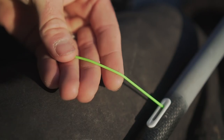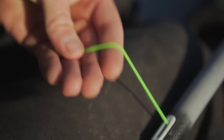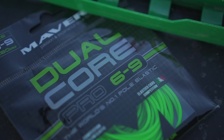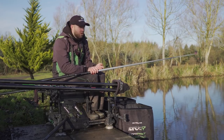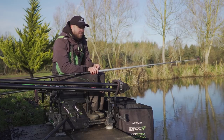The elastic I'm using is a 6-9 Dual Core Pro. This elastic is so perfect in the winter — it's got a bit of backbone. If you do hook a carp, there is the odd carp in this area, but it's still plenty soft enough to catch smaller F1s or even maybe some roach or skimmers. Put that through the short top kit and it works fantastic.